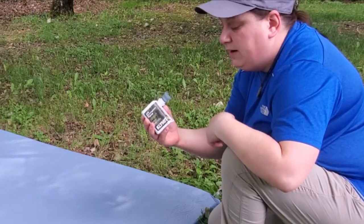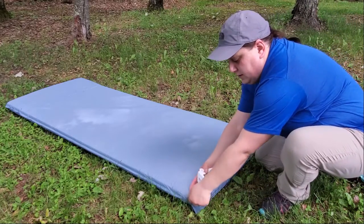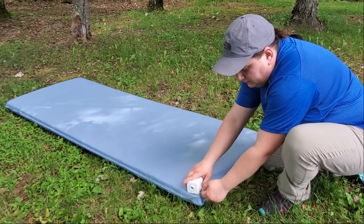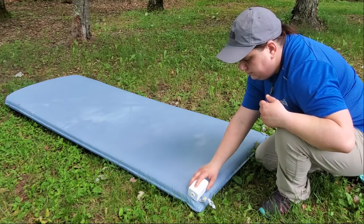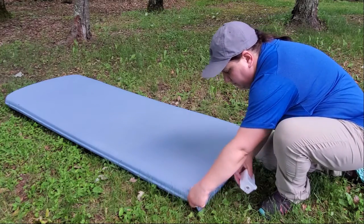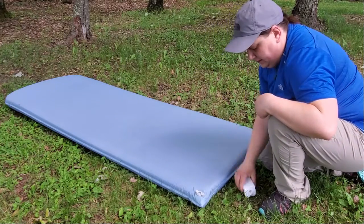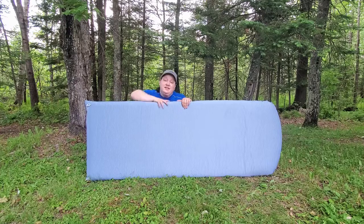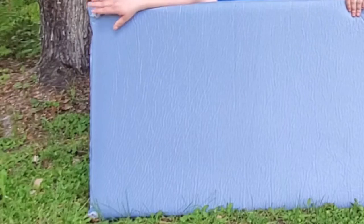To use the pump on the Trekology pad, just take off the little rubber stopper, open up the second valve, and stick it in there. Then plug it up and pump it nice and firm. This thing beats sucking on air every time.